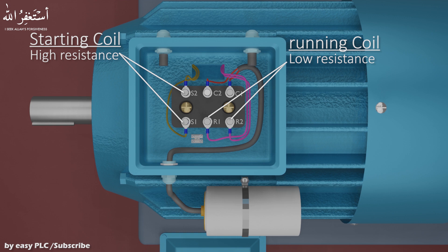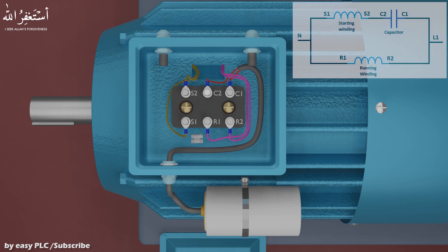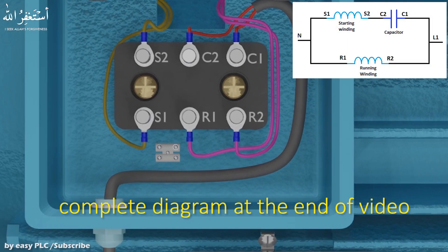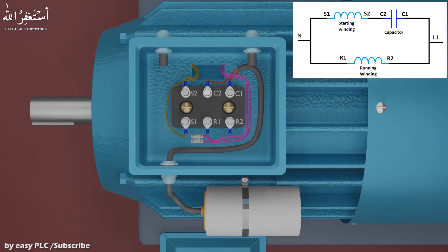After separating the starting winding, running winding, and capacitor wires, we have to connect these wires together as shown in the picture. We will remove the wires of the running winding from the R1 and R2 terminals and connect these wires to a PVC connector. After that, we will connect a link between starting winding terminal S2 and C2 capacitor terminal.